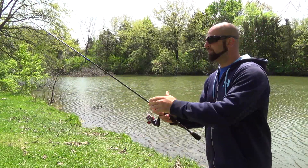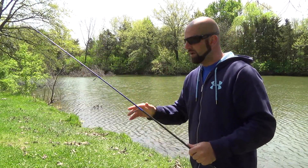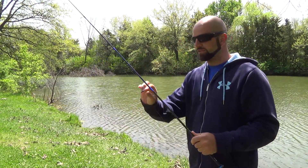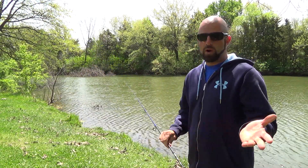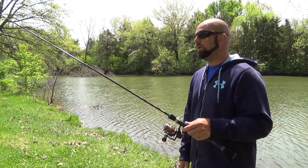The guides are medium micro guides — they're smaller than traditional guides. A smaller guide will reduce line slap and you'll get a further cast. The frames are stainless steel and the inserts are hard aluminum oxide, which is great for braid. I'm running braid on the RTX here — that's 12 pound Sunline SX1.